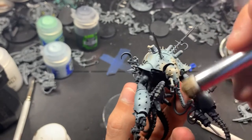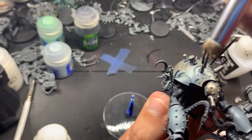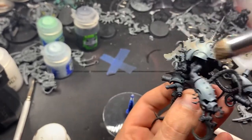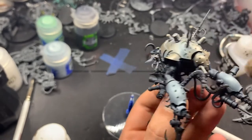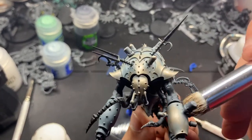I should point out, if you're dry brushing and your brush is having a hard time getting into places, just switch to a smaller brush. I know I'm using a rather large dry brush right now, but I do switch to a smaller Army Painter brush to get those crevices behind the spikes on the armor plates.